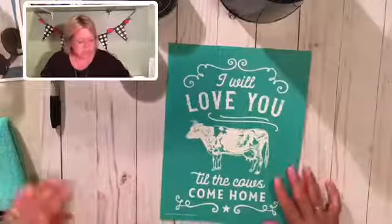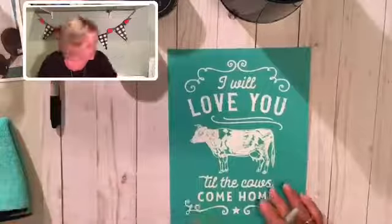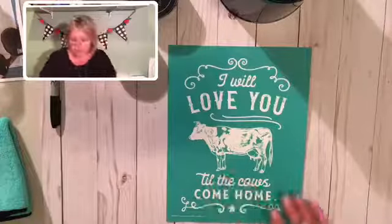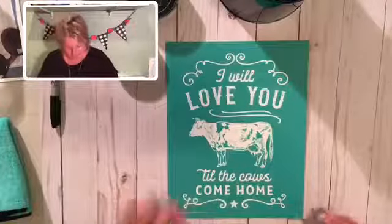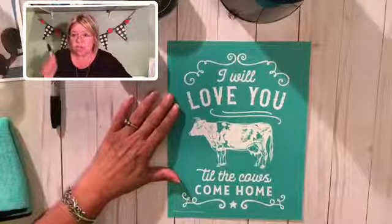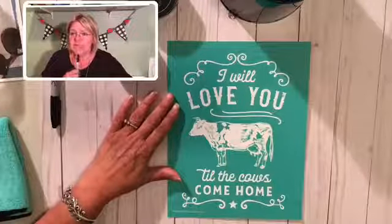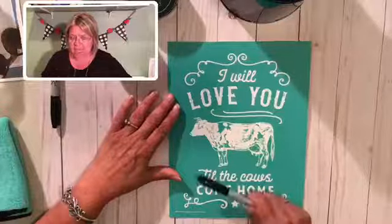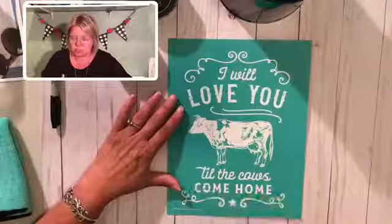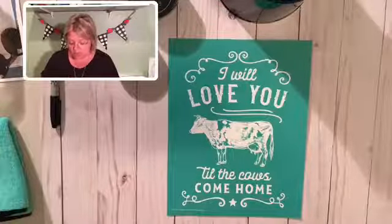If you are just coming in, please say hello — I can see that I have a couple of viewers. The transfer that we're using tonight is called Cows Come Home. It is the transfer of the day. If this is something that you would like to own, please put hashtag cows in the comments and I will make sure that I get one shipped right out to you.